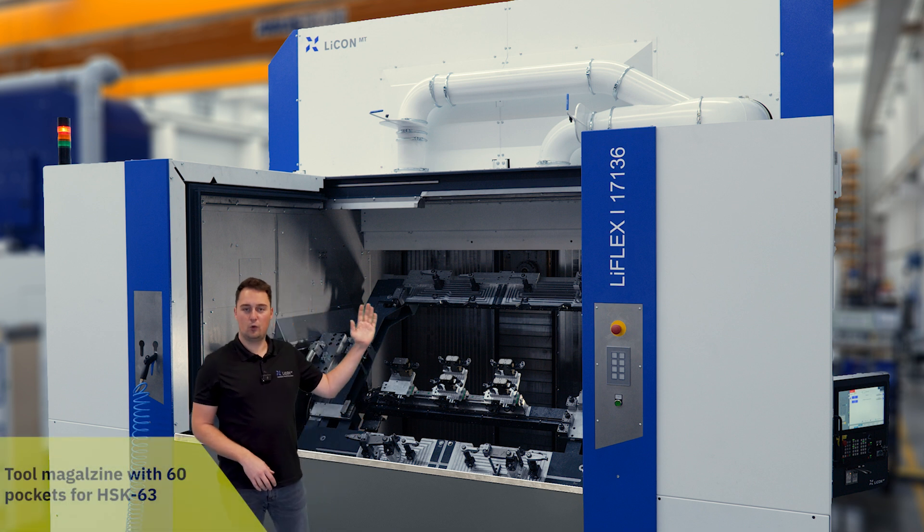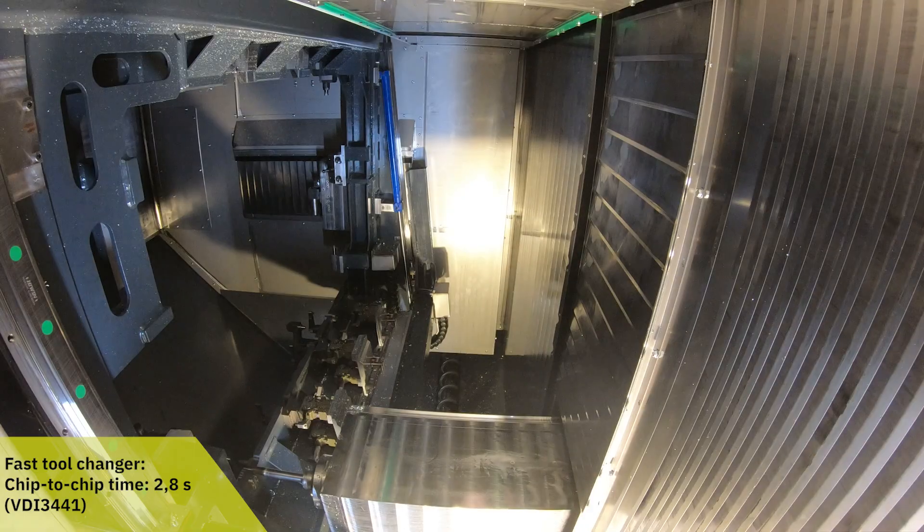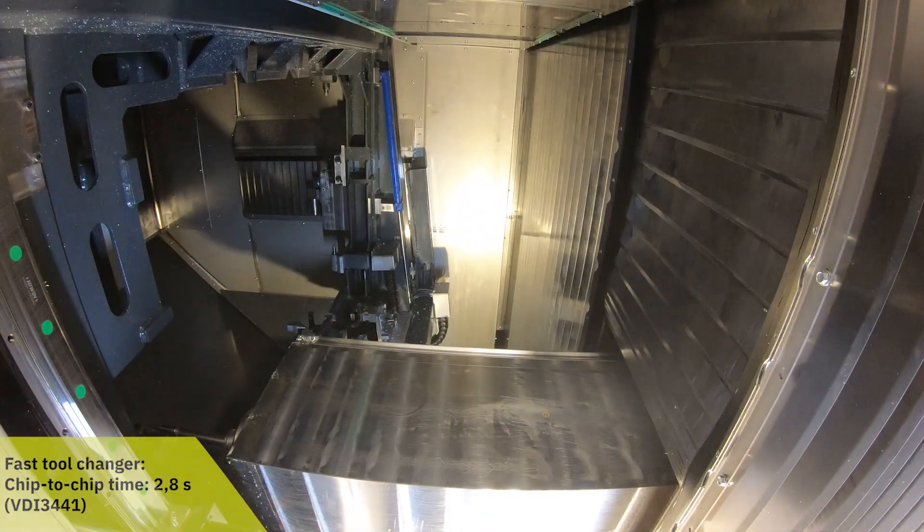The machine is equipped with a tool magazine with 60 pockets for HSK 63. With the fast tool changer, the chip-to-chip time is just 2.8 seconds.